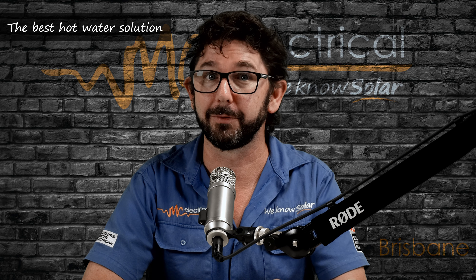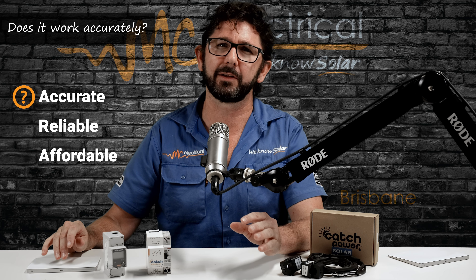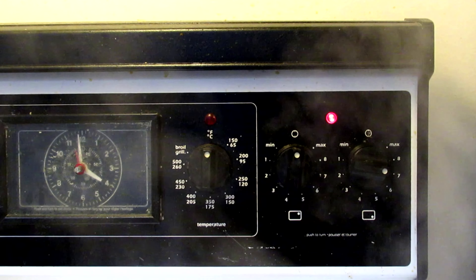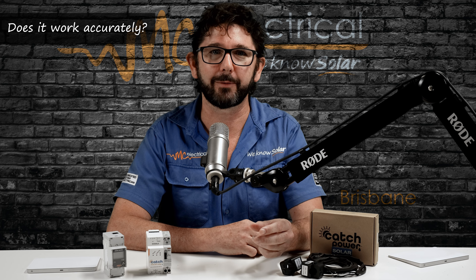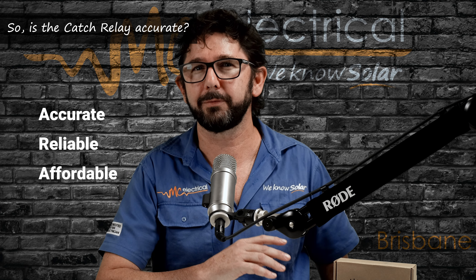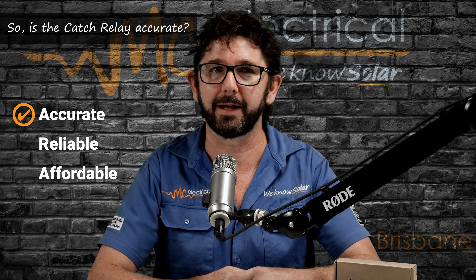Here's what I think is the best solution for most homeowners — it's called the Catch Power Relay. This device is similar to a timer in that it is designed to turn your hot water on when you have excess power, but instead of assuming you'll always have excess power at lunchtime, the Catch Relay measures how much power you're sending back to the grid and only turns on when you have enough solar power for the hot water element. If it's raining or you're cooking a Sunday roast, it won't turn on. And we can set a minimum runtime of, say, three hours by 5pm so you won't run out of hot water on a rainy day. The Catch Power is accurate — it'll generally only heat your water when you have enough excess solar power.